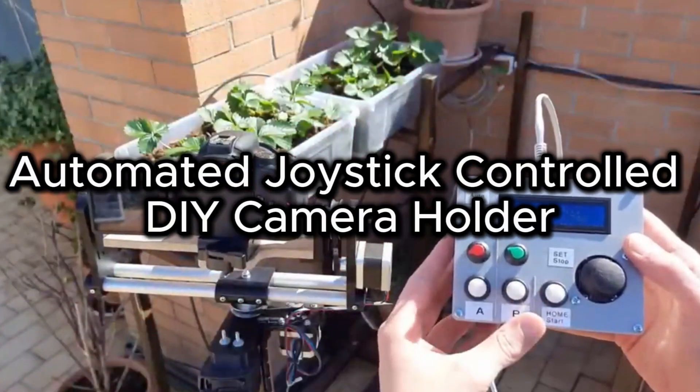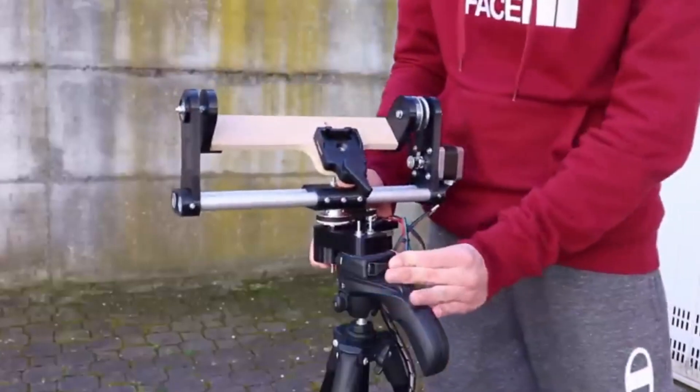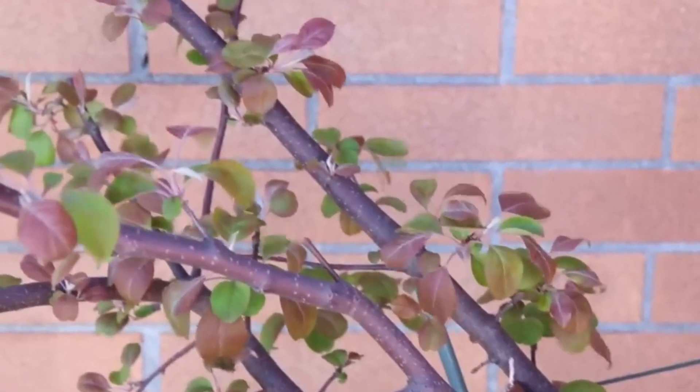Automated joystick control DIY camera holder. This project will help you to shoot a stable and best video. It can also be installed in a tripod easily.